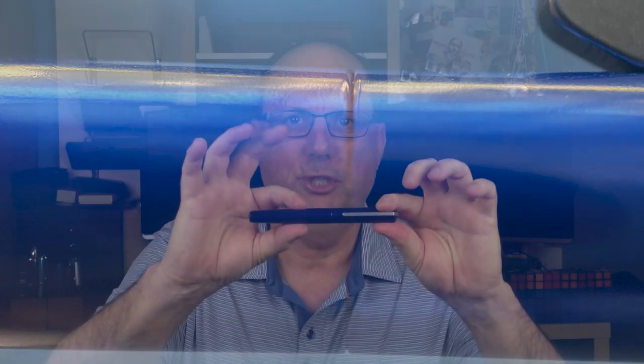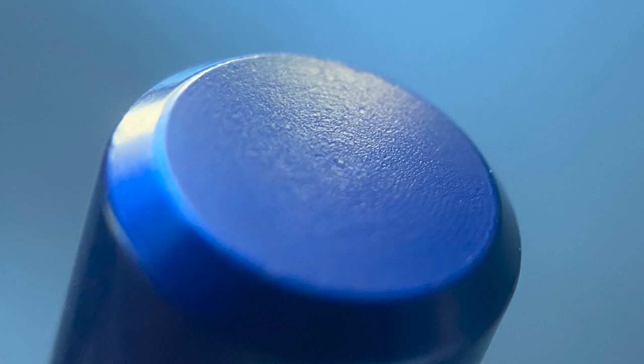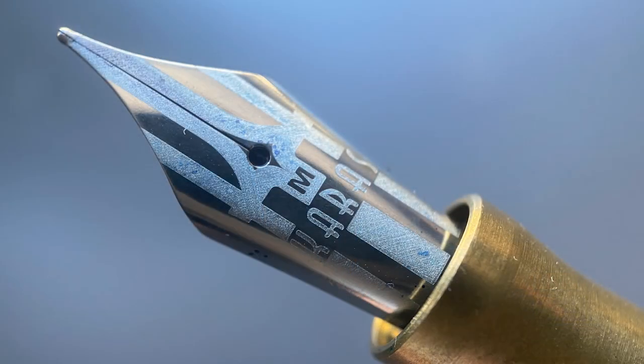The cap is straight, and then there is a fairly smooth transition to the barrel, which is straight for a bit before tapering down toward the end. The end of the barrel is angled and then flat. The cap twists off with a rotation and a half, and underneath we have a stainless steel number six Bock nib laser engraved with what I feel is a rather cool design.